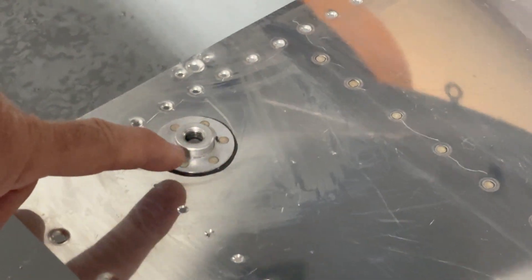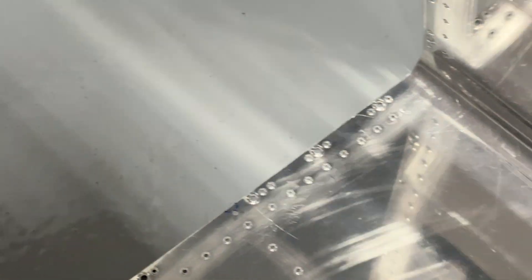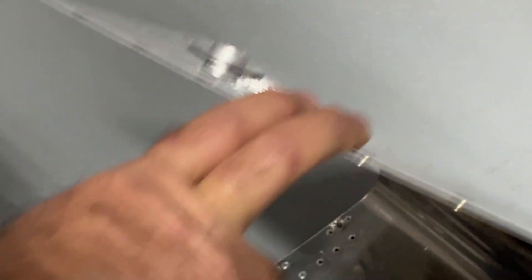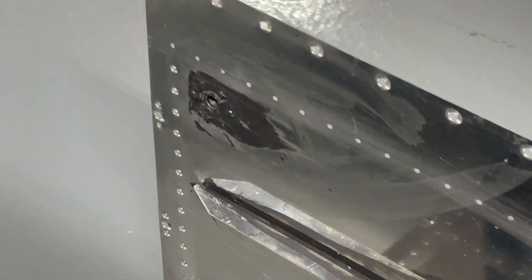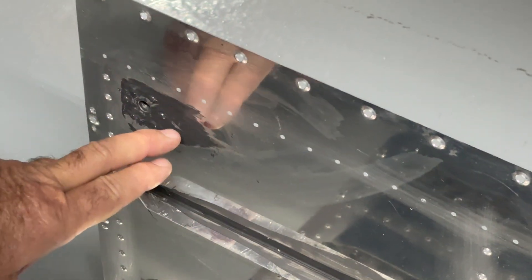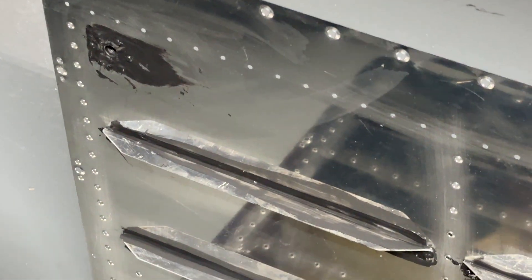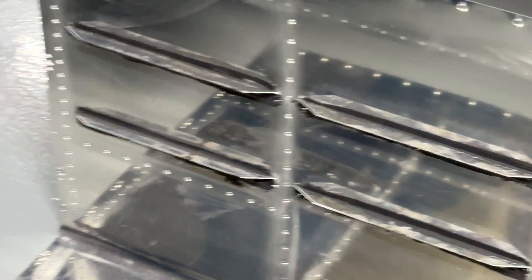Down at this end externally we've got the fuel drain mounted here. The thing to pay attention to is this one goes on the outside of the tank, where the same type of bulkhead fitting goes on the inside of the root rib. The reason you want it on the outside is if it was on the inside, it would leave water entrapped in the fuel tank. So we want to be careful not to have a ridge of ProSeal. You can see I made channels going into it so we can make sure we drain any water out of the tank into the fuel drain.